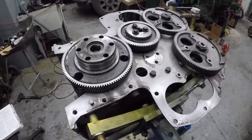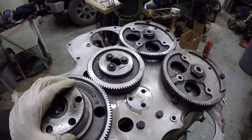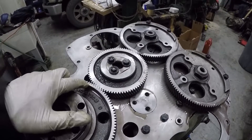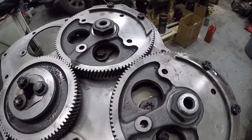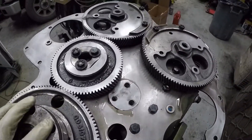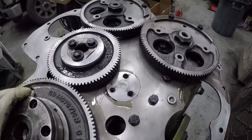I mentioned earlier about the timing of this engine — I'm setting it up as standard timing, and this is right-hand rotation. These marks all line up with these circles for a right-hand rotating engine. And then we just run her through, make sure everything is nice and free.